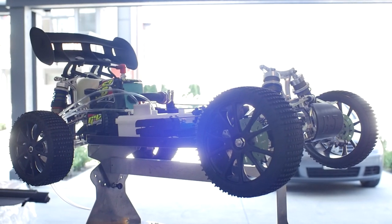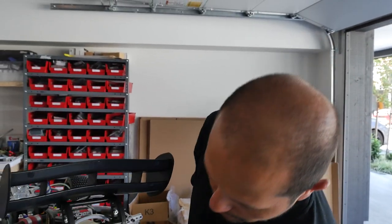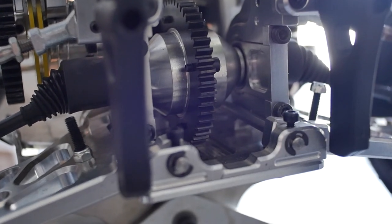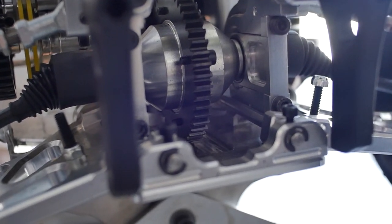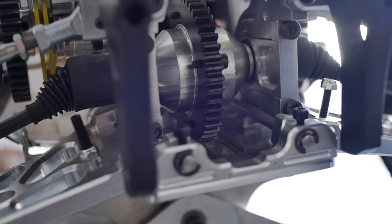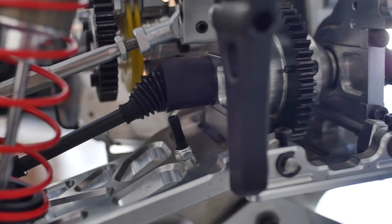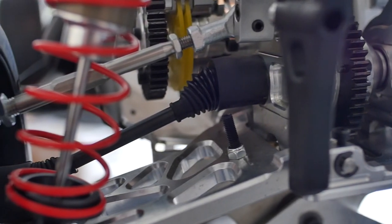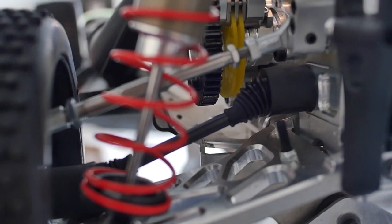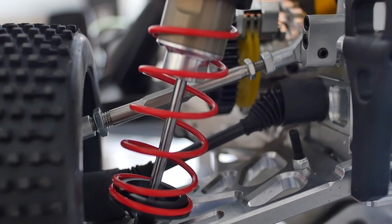The rear differential is easily accessible — just these two housings here and you can pull the differential out. It's a ball drive, not a dog bone, very similar to the MCD. It's all ball drive, all fully alloy, but a very strong car.